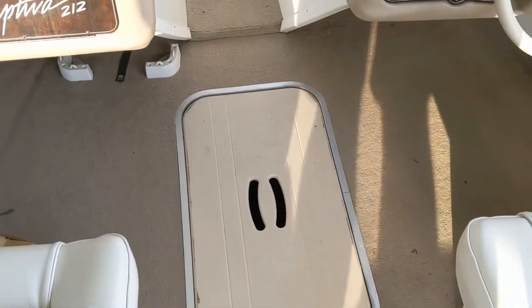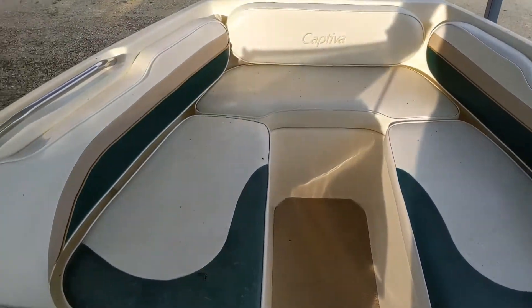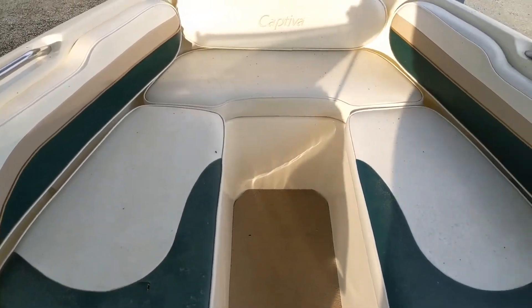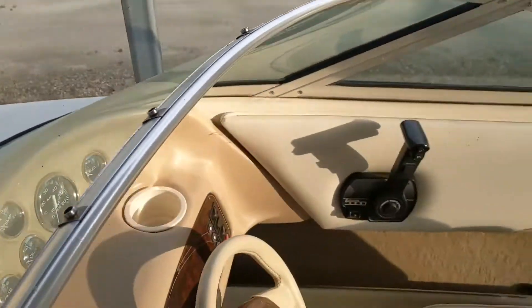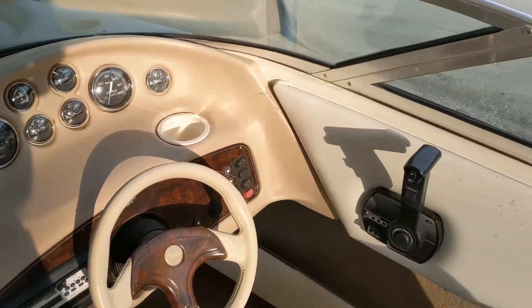It's got storage and a ski locker in the front. Nice little open bow here. A little dusty since it's been by the road, but we'll get all that detailed up before you take it home.